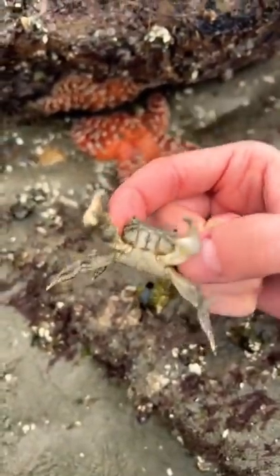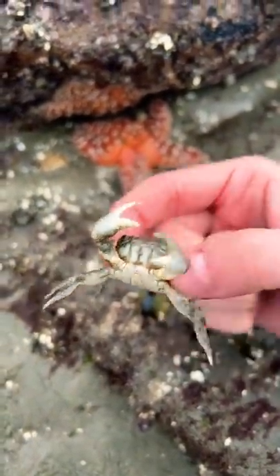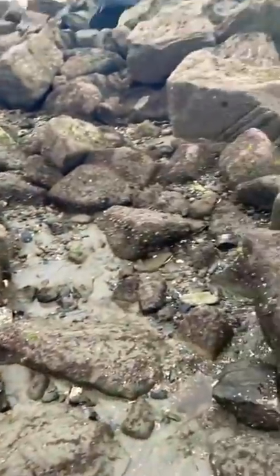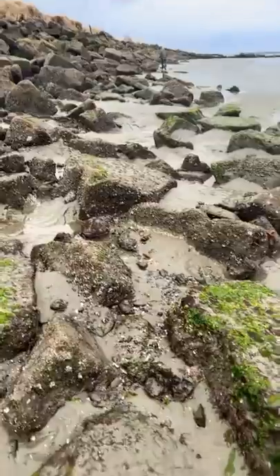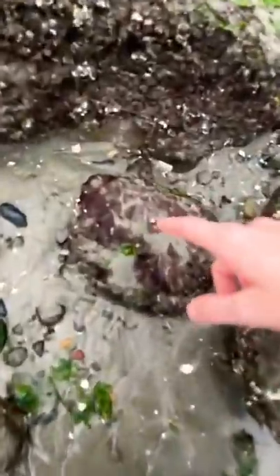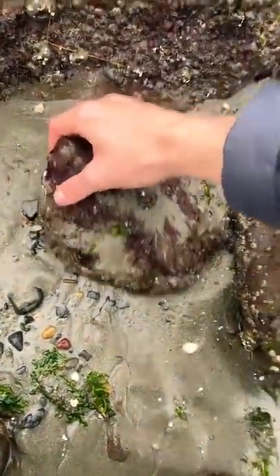Today I'm going to show you how to find little shore crabs next time you go to the beach. This is probably going to be the easiest sea animal to find. All you have to do is go to an intertidal zone. Once you've properly located an intertidal area, find a rock that is pretty small and easy enough to flip over. And once you flip it over, you should see little shore crabs.